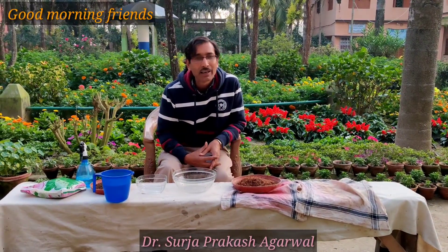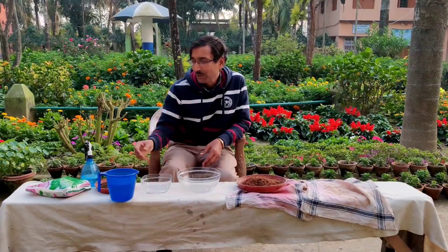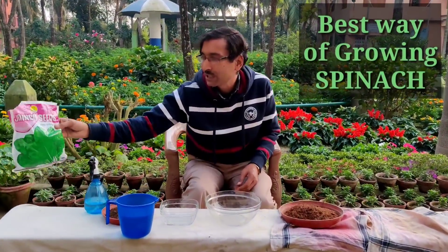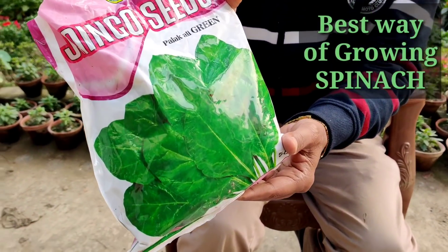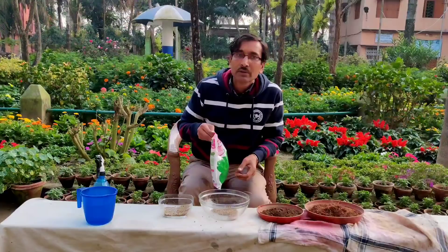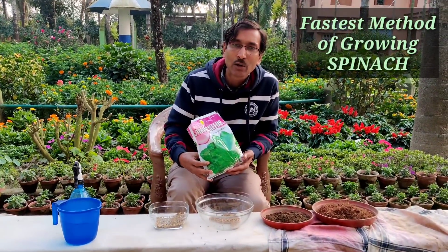Good morning friends, I am Sulayagwal and you are watching your favorite YouTube channel 'Garden is My Passion.' Today I'll show you how to sow spinach — the best leafy vegetable you can grow at home easily. I'll be telling you the fastest method of growing spinach.